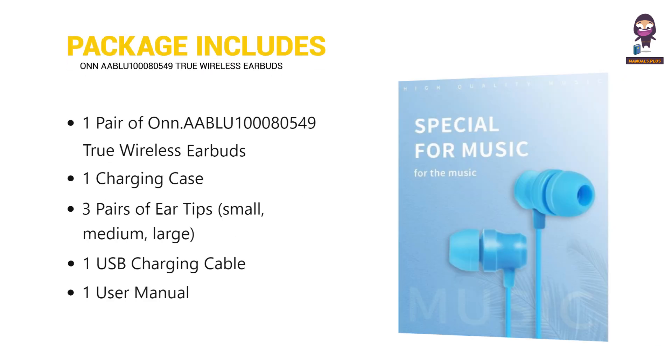Package includes: 1 pair of Onn. AABLU100080549 True Wireless Earbuds, 1 charging case, 3 pairs of ear tips in small, medium, and large sizes, 1 USB charging cable, and 1 user manual.